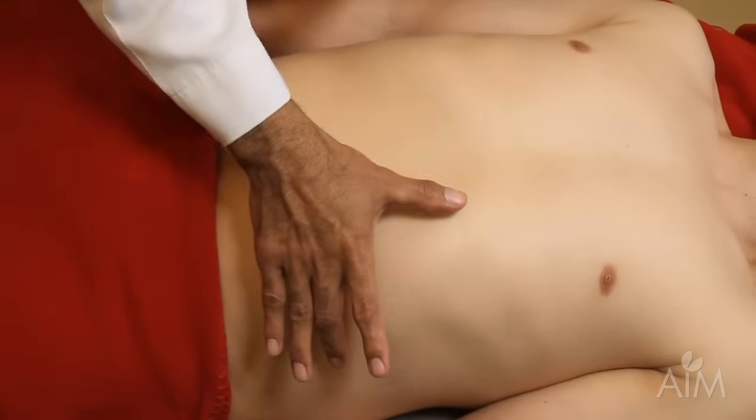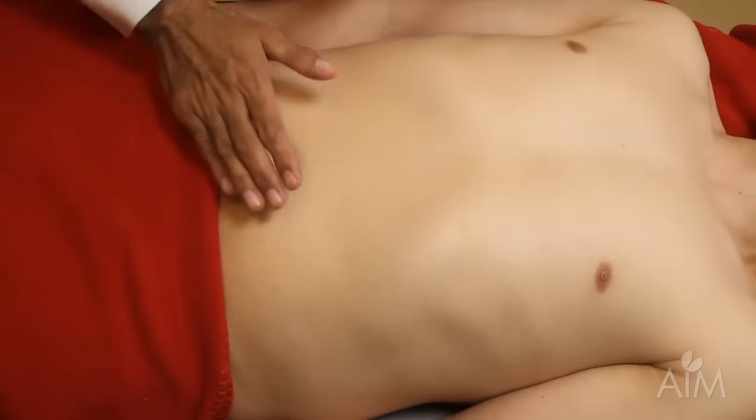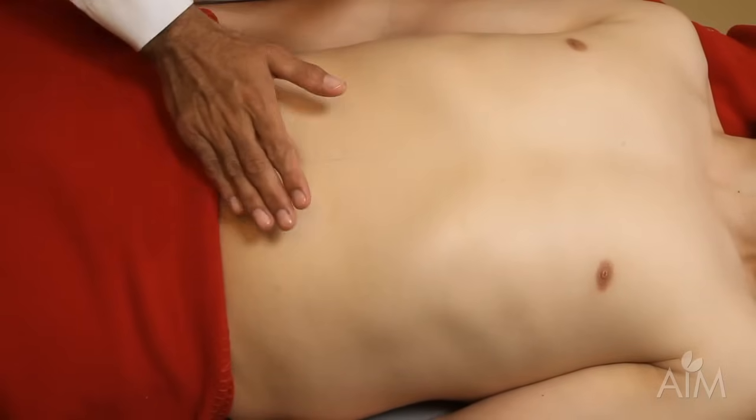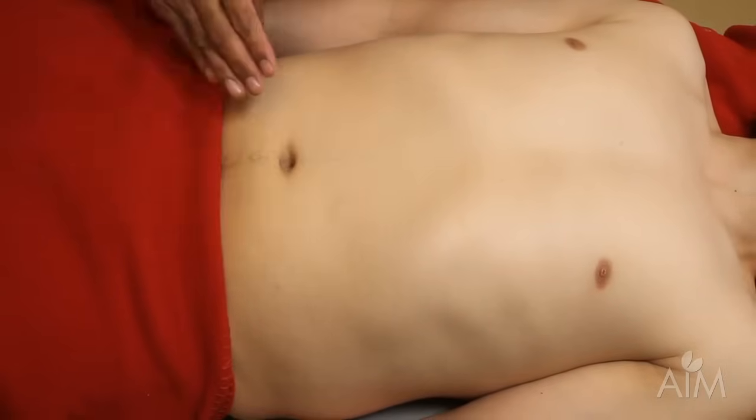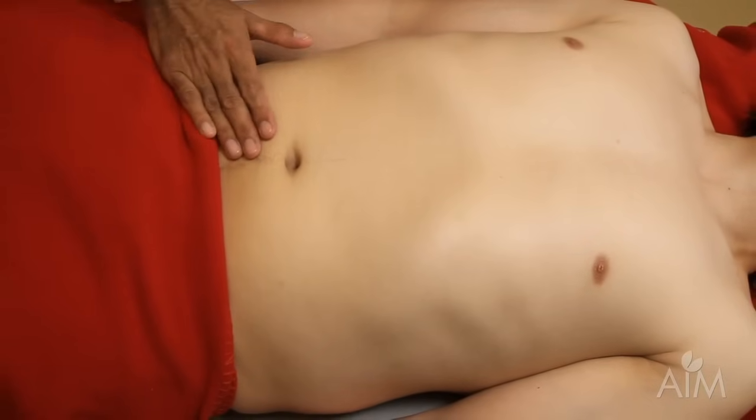The spleen enlarges in this direction, towards the right lower quadrant, and it's very embarrassing to miss a spleen because you started so high. So I would suggest starting over here in the right lower quadrant and working your way up.